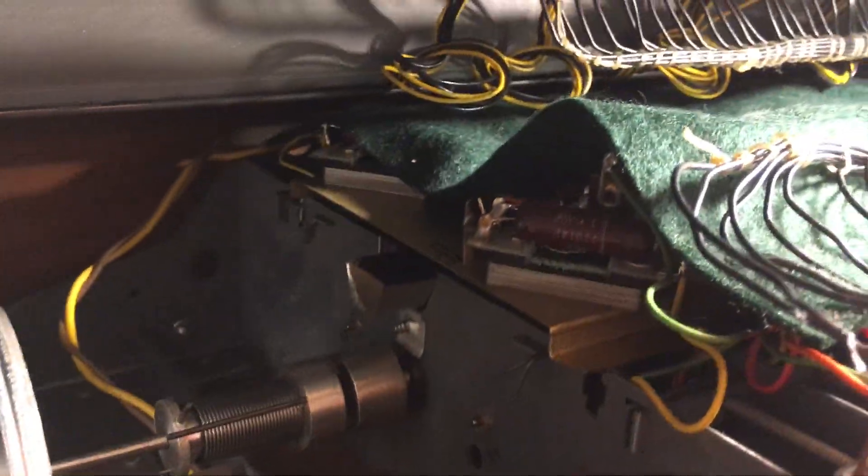As you can see, it's got red capacitors in there, which are very nice sounding.